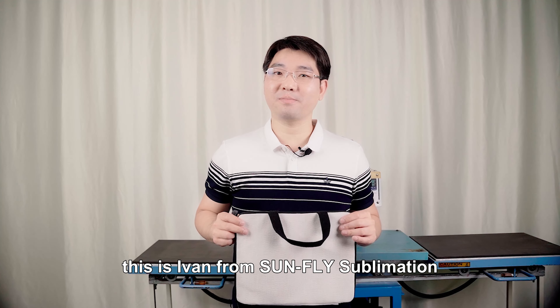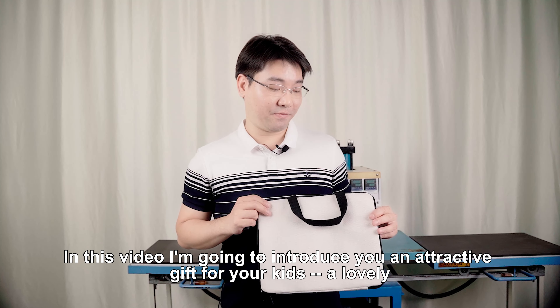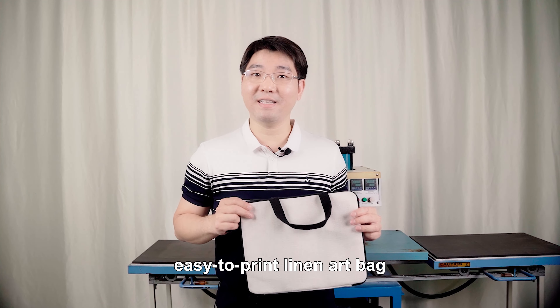Hi everyone, this is Ivan from Sunfly Sublimation. In this video, I'm going to introduce you an attractive gift for your kids — a lovely easy-to-print linen art bag.